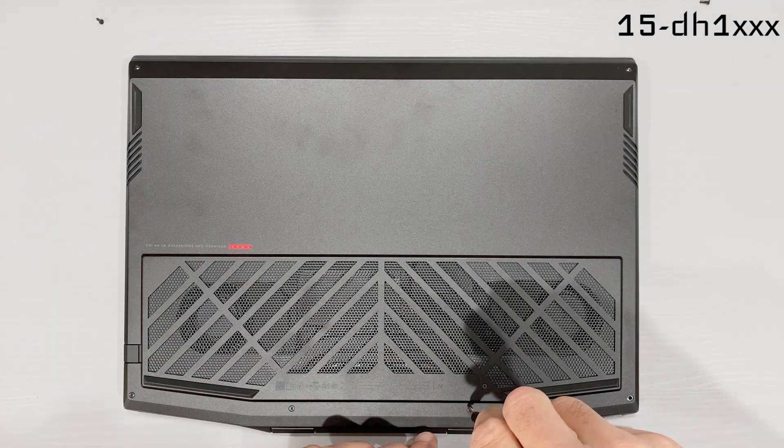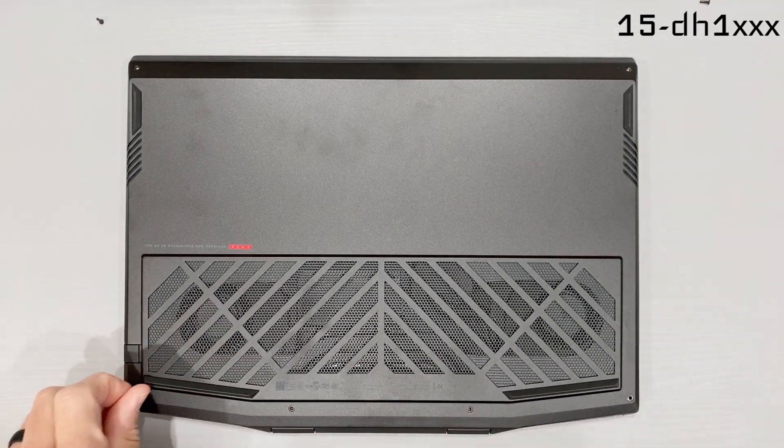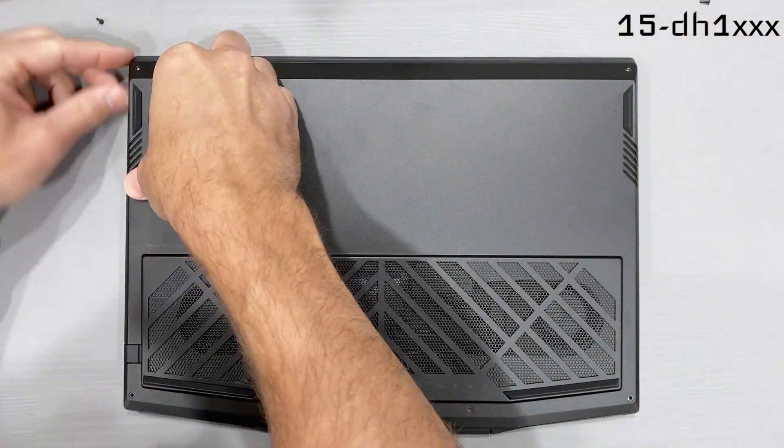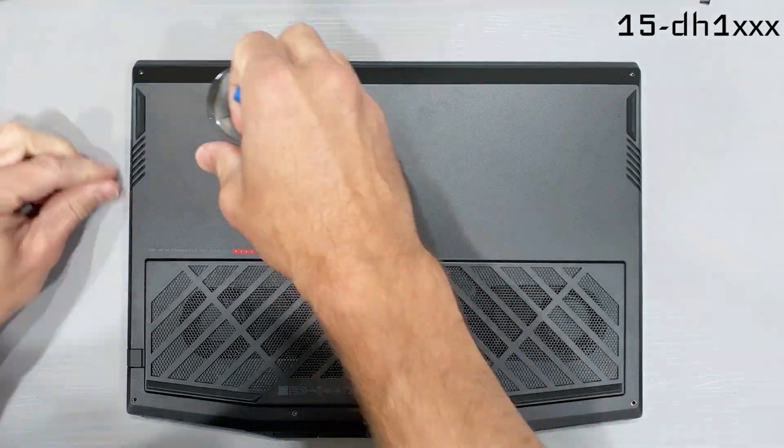The first thing we need to do is remove that bottom panel, so remove the six Phillips head screws. Then I'll use a suction cup from that Tek Toolkit to begin with the removal of the bottom panel.